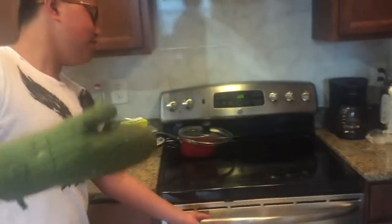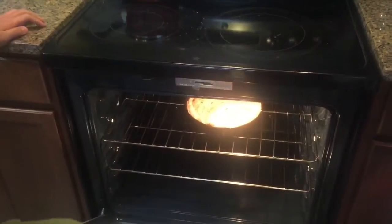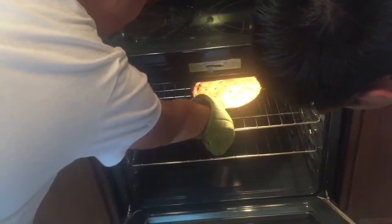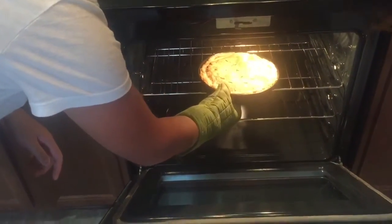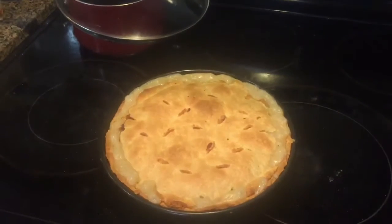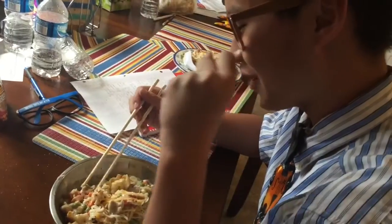Alright, chicken pot pie is done! Looks so sexy. Taste test time. How's it taste? Tastes like shit. But it took me like two hours. Tastes like shit. How does it taste, Ty? The flavor of it is shit. Fuck you guys.